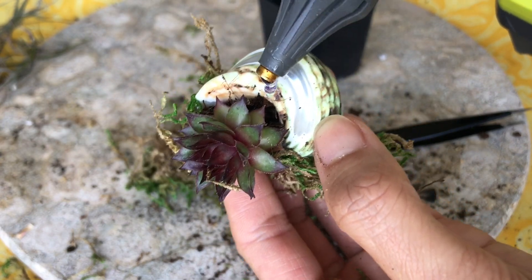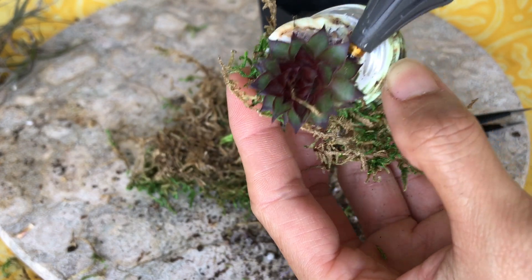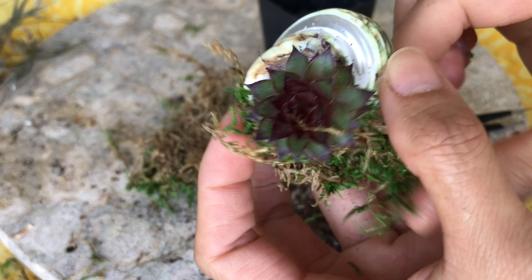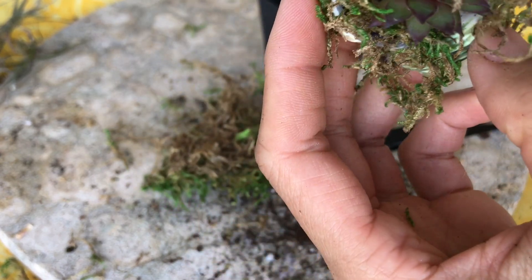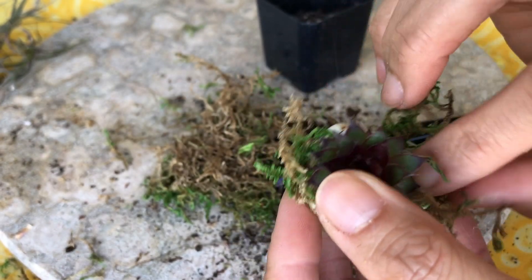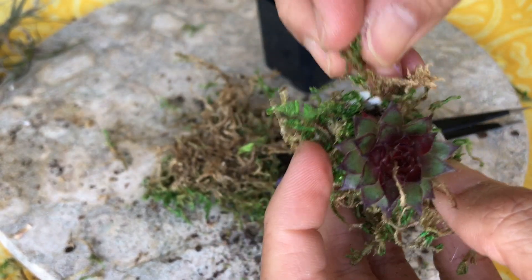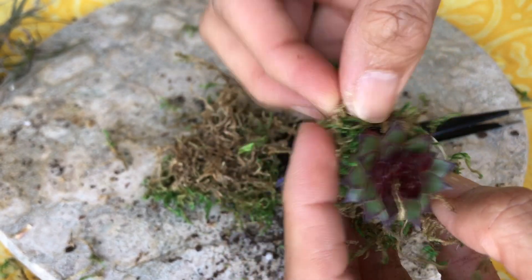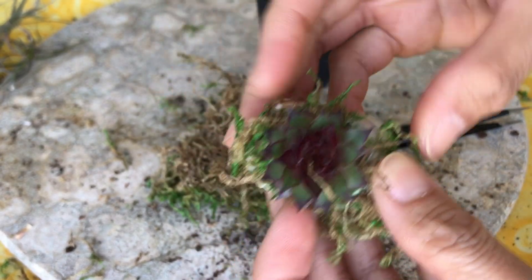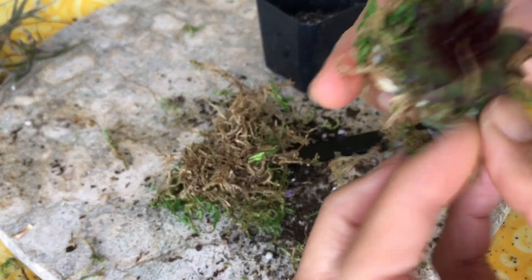I'm covering the moss around the sides so the plant doesn't fall and it will look pretty too. I'll add a little bit here on this side, in the corners, and add more moss right here. My camera is on my side so you can see my angle. There — now it's got stuff around them.